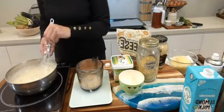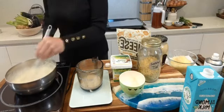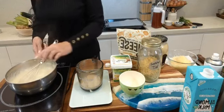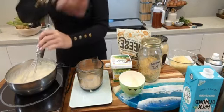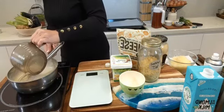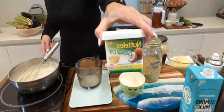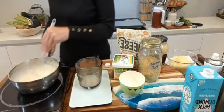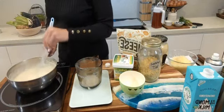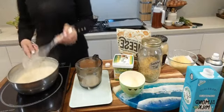Just because it says vegan on the packet does not mean it's necessarily better for your health. White table sugar is vegan, white flour is vegan — so just be aware. And just because a product says 'made with coconut oil,' there's only four percent coconut oil in there — which means 96 percent is made with vegetable oils, which are not good for us. Be aware of those marketing ploys.